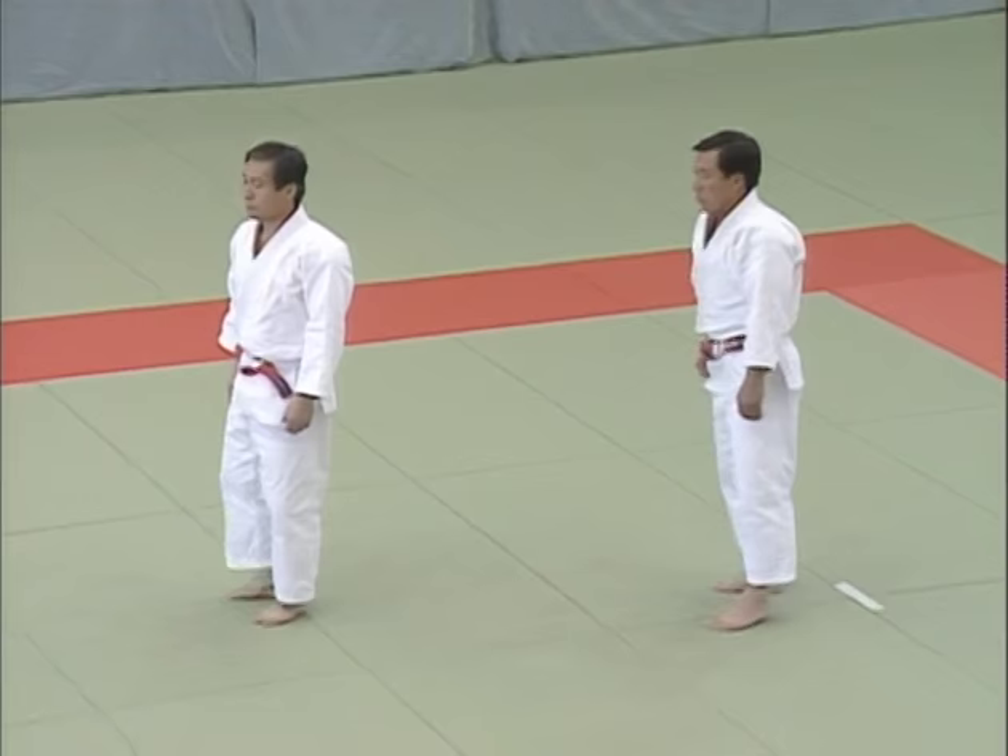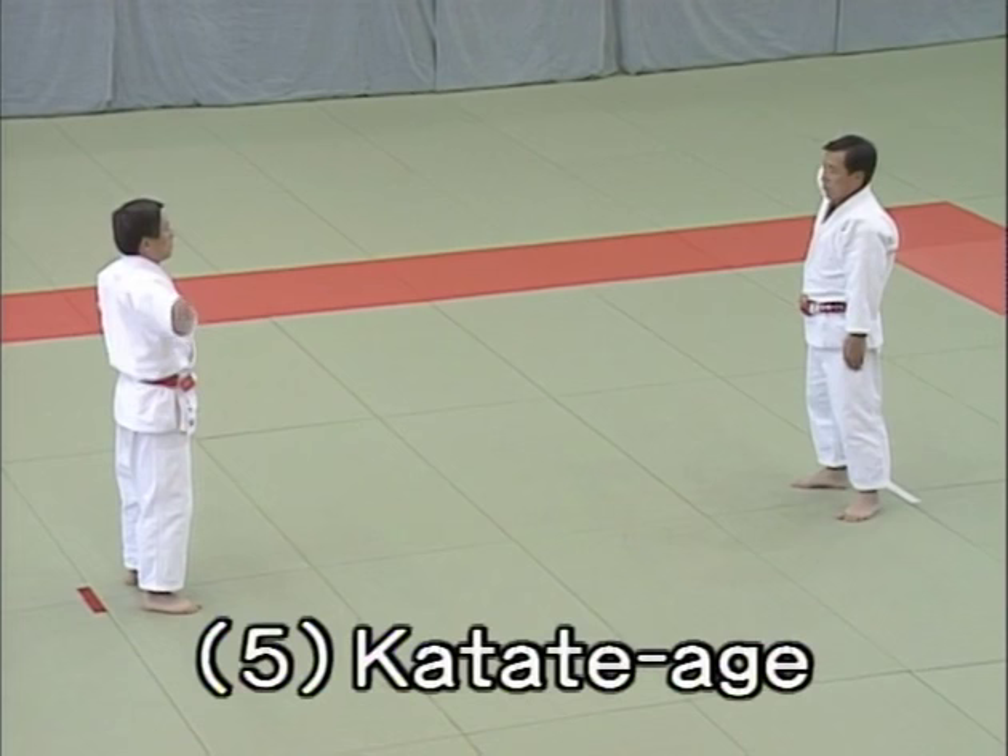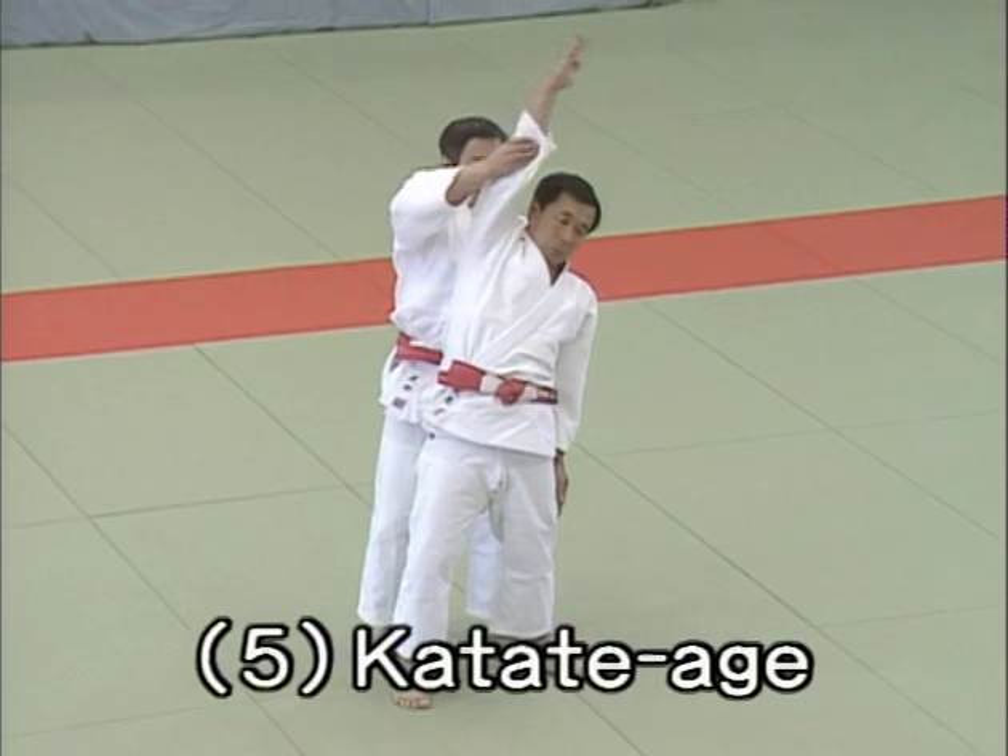Gohon me, katate age, single hand raising. Both opponents raise their right arms and approach each other. Just before they collide, Tori turns his body and restrains uke, making sure not to bend sideways.